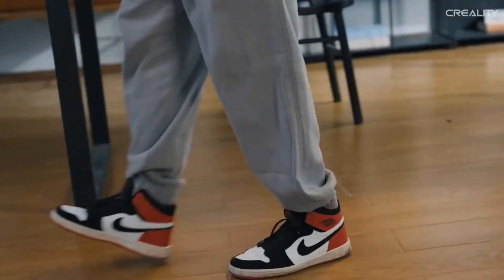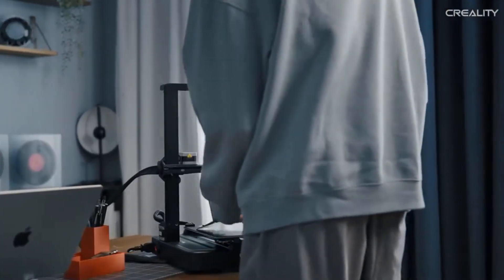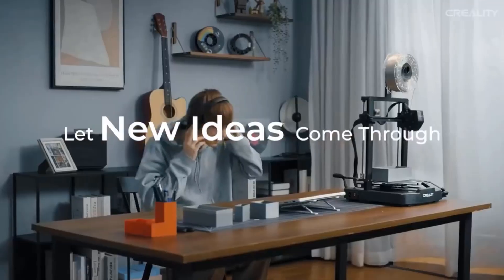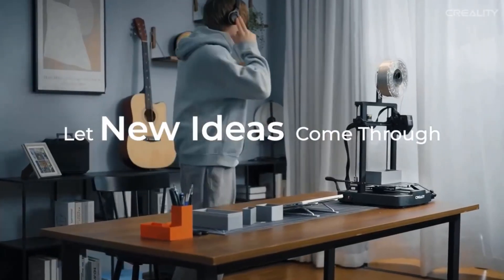The Sprite Direct Extruder of the Ender 3 V3 SE works well with PLA, PETG, and flexible TPU, unlocking your creative potential. The extruder is market proven for its reliability.